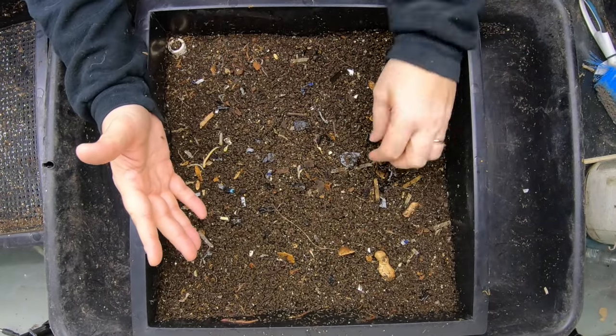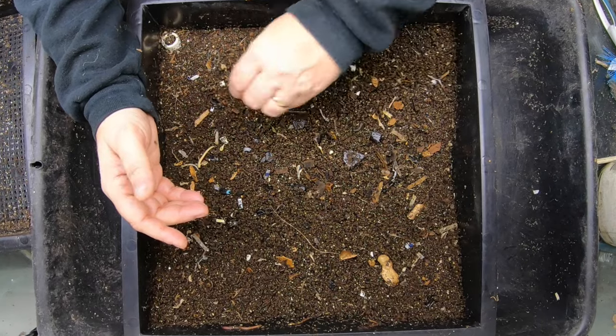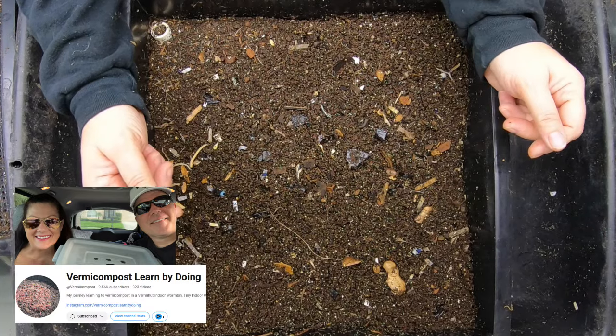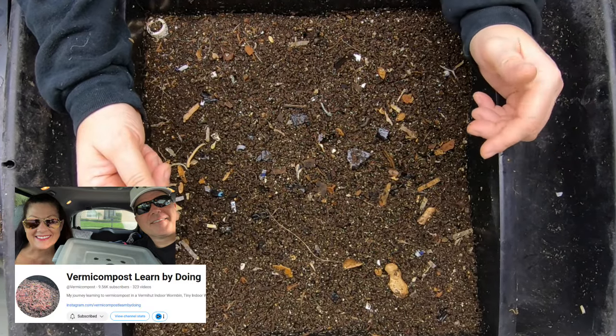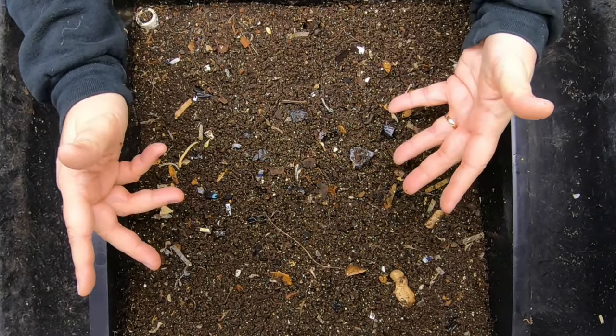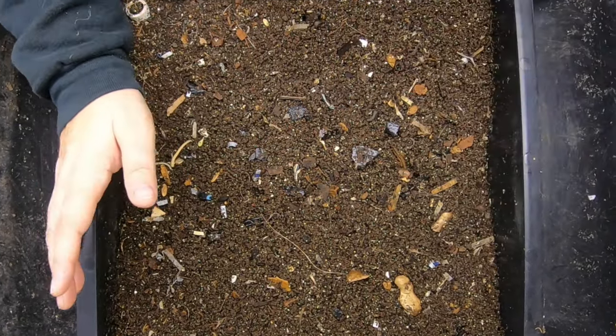When I started this bin, I decided I was going to use the system that another channel uses for their worm tower. That would be Patrick and Amber at VermaCompost Learn by Doing, and what they're doing is taking advantage of exactly what I'm talking about — which is that the worms don't necessarily go up or down when they're supposed to.